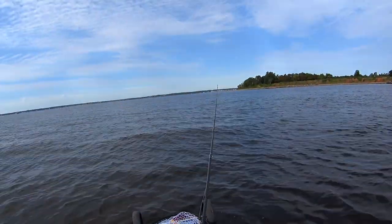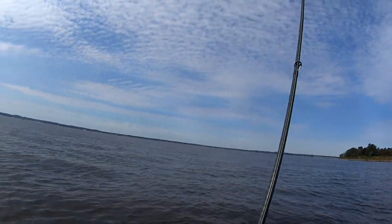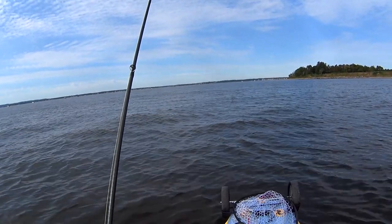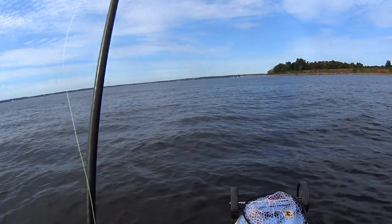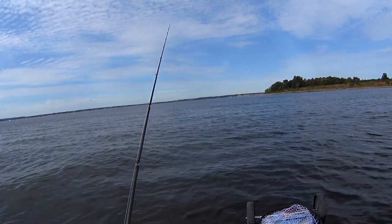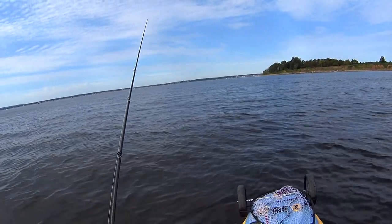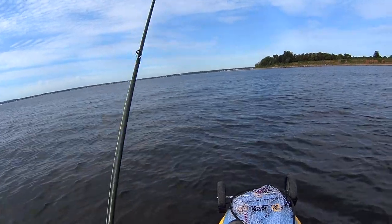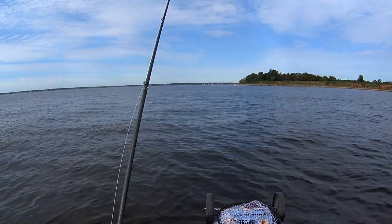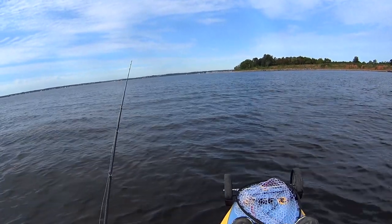This is my first dedicated fluking trip in a couple of months. I'm at the edge of a channel — the tide and wind are both against the boat right now, so I'm just holding myself stationary with the pedal drive and casting along the edge. I'm fan casting: first cast right in front of me, then angling left towards deeper water, then moving my boat side to side and repeating that process.